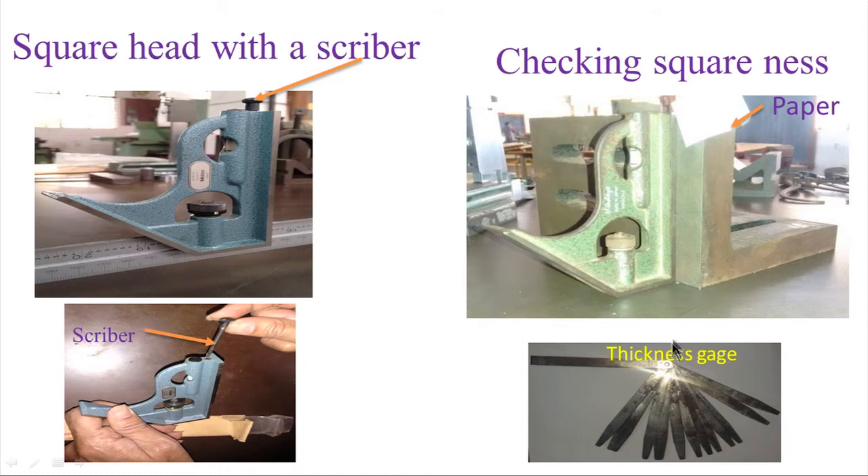For gap measurement, instead of paper we can use a thickness gauge, which has various leaves of different thicknesses. By selecting the proper leaf and inserting it, if it enters, the dimension marked on that leaf gives the error. For example, if a 0.01 mm leaf enters, the error over that height is 0.01 mm. The square head can also accommodate a scriber, and there is a space provided for inserting it.